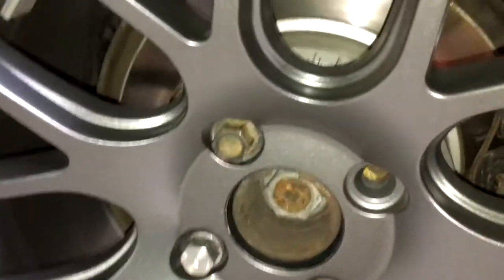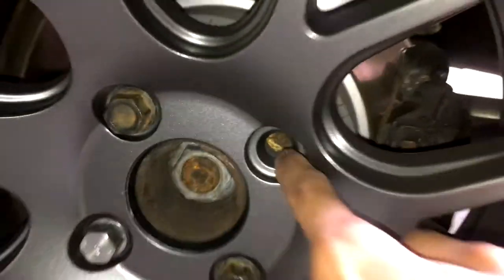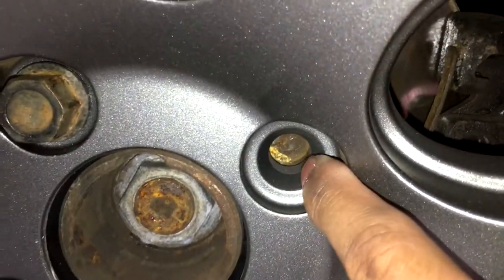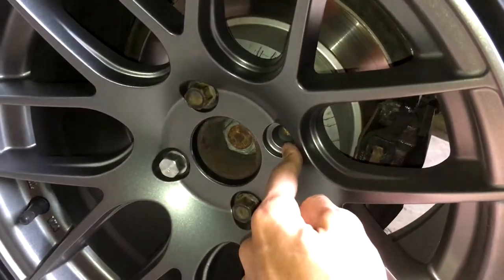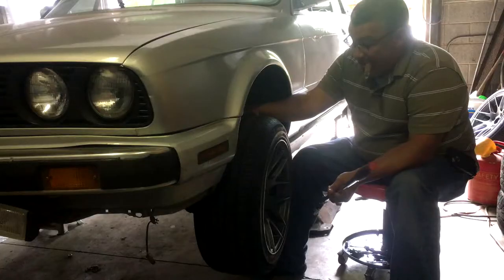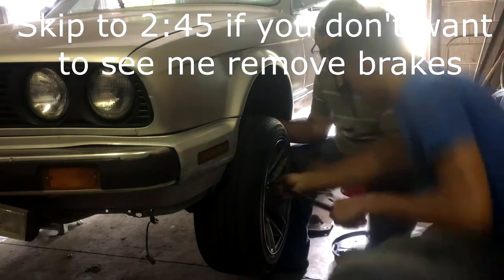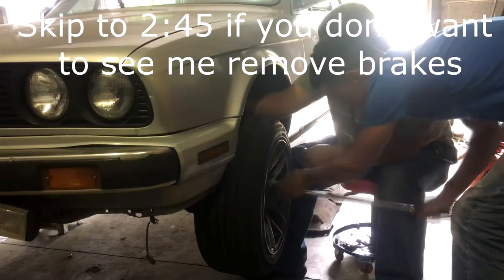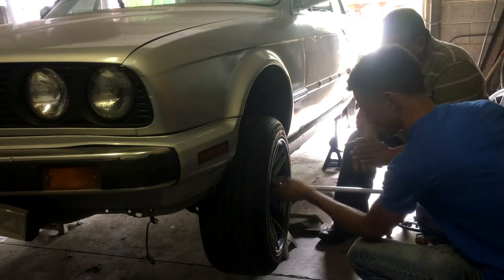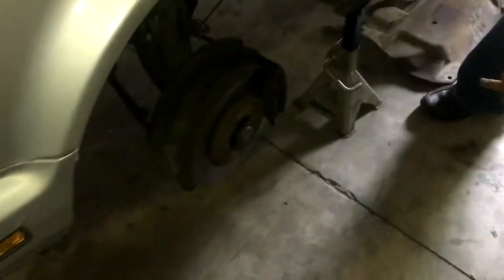I should have faced this a long time ago, but look at this — my lug bolt broke inside of my hub and I only have three lugs. I'm gonna try and get this out, so I'm gonna show you guys what I'm gonna go through. I'm not saying this is the right way to do it, I'm gonna show you the way I'm gonna do it. This is how you break the wheel lugs when it's in the air.